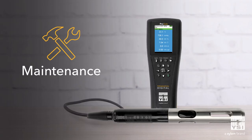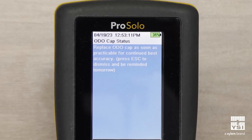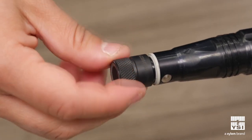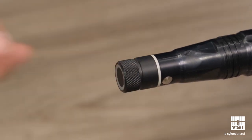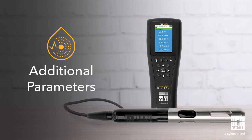The ProSolo helps take the guesswork out of maintenance and planning by giving you the ability to set reminders for calibration and sensor cap replacements. In addition, we've increased the lifespan of the new ODO sensor caps, which allows us to offer a two-year warranty as opposed to the one-year warranty of the ProOdio caps.